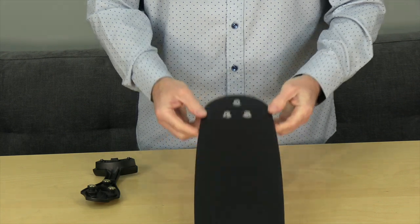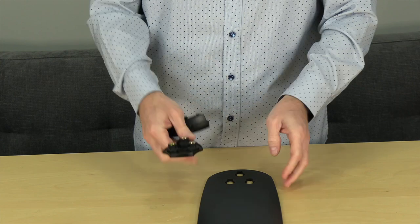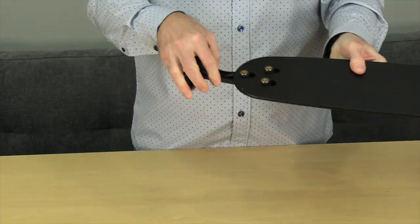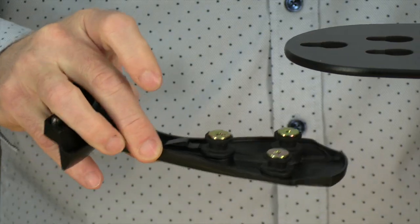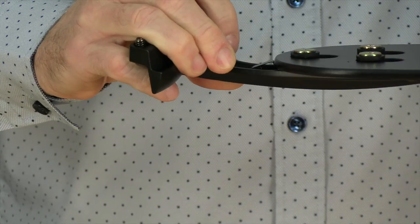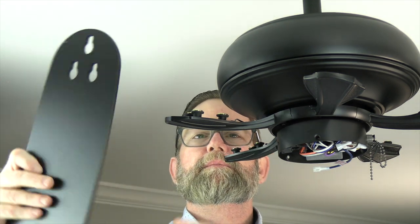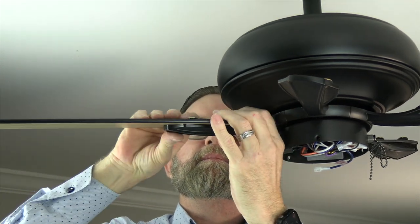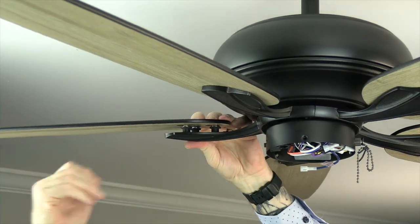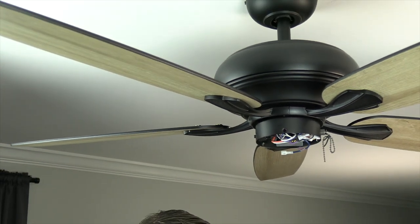This fan features quick install blades. There are three keyhole slots on the blades that align with the three posts on the blade arms. The blades are reversible — choose the finish you'd like and make sure it faces toward the floor. Align the keyhole slots with the posts, then press down and pull away from the fan to lock the blade in place. A spring clip mechanism will snap into place when properly installed. Repeat for all five blades.